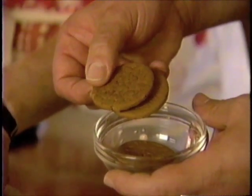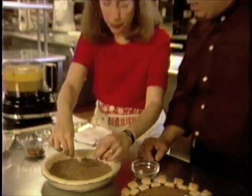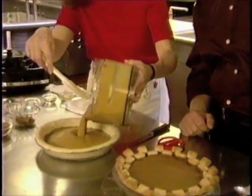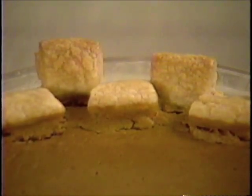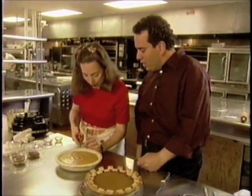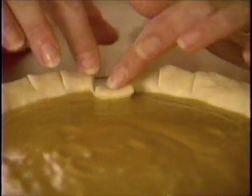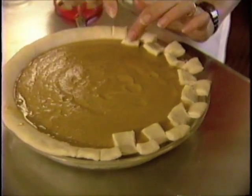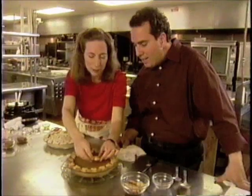You just use store bought ginger snaps? And the other secret is I bake it right on the floor of the oven. Before baking, Rose creates her checkerboard border. Now this is the most unique presentation I've seen on a pumpkin pie ever. Every other little square gets bent in — it's a very nice finished look. The pie is baked at 375 degrees until it shakes like jelly.